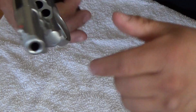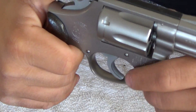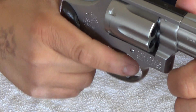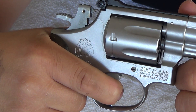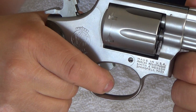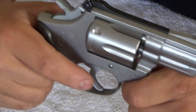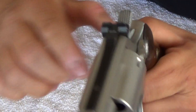The trigger pull on it is really good. It's a double action single action — the double action is kind of heavy, as you can see, and then you've got single action, which basically makes it almost like a hair trigger. The lockup on the cylinder is good.